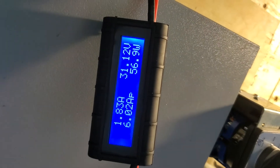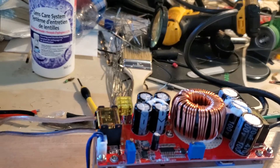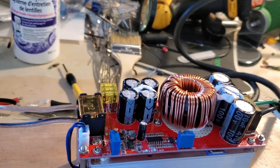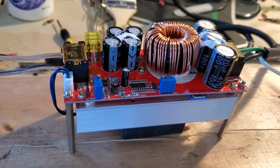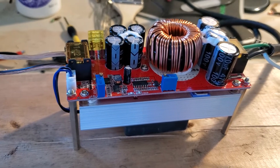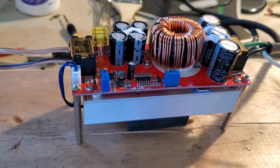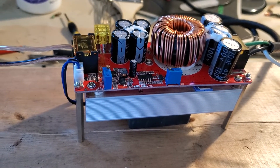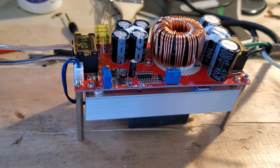Right now I'm drawing 62.7 watts input and after conversion it's 56.9 watts output. It's converting from 11 volts to 31 volts with about a 7-watt drop, so that's roughly 89% efficiency — which is all right. It should get better at higher voltage settings.